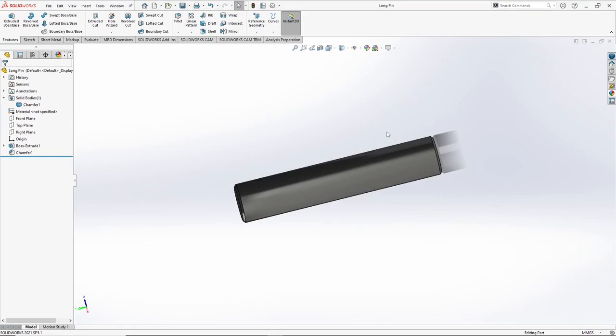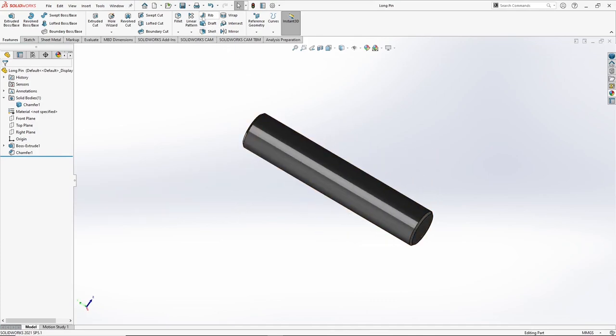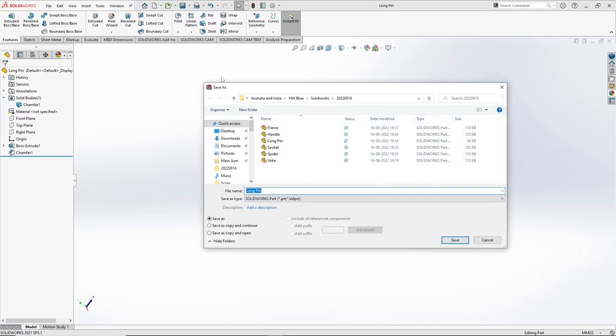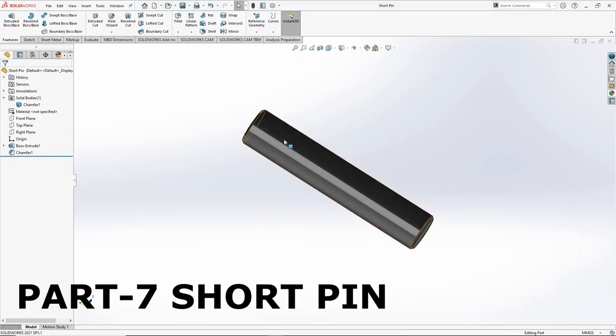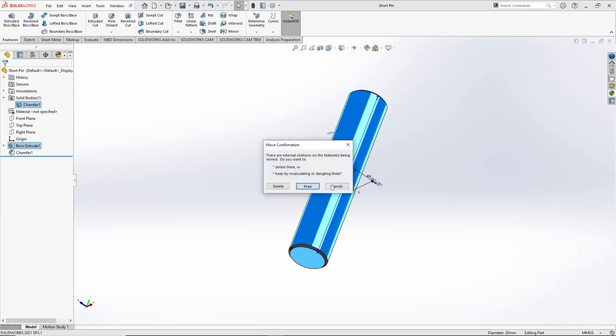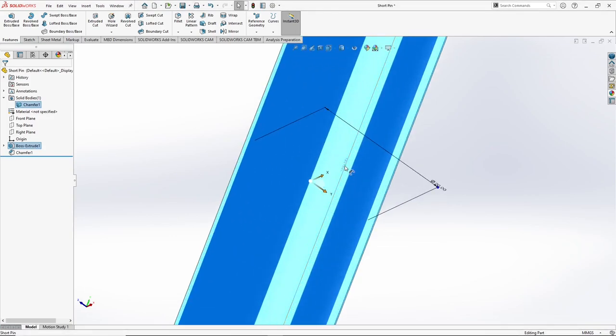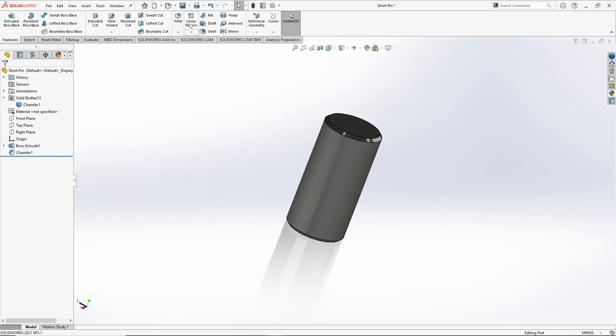Now the seventh part is absolutely the same with a different length. So we can use the same part and save it as short pin, and we can simply change its length to 40 mm. So this is now the short pin.